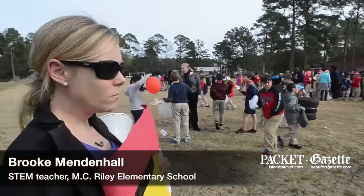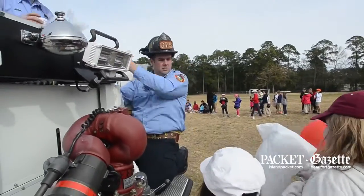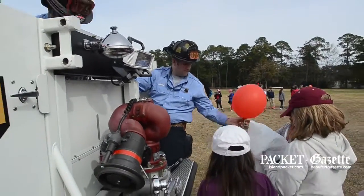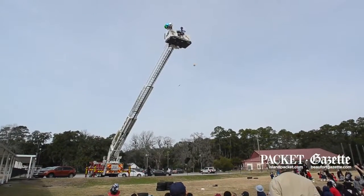These kids have been working on their engineering projects for the last month or so. All the fourth graders had the option of doing a parachute that would bring astronauts back to Earth, which were the eggs.